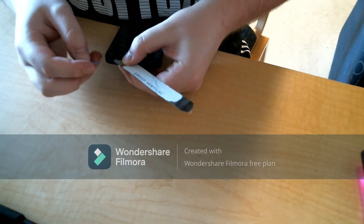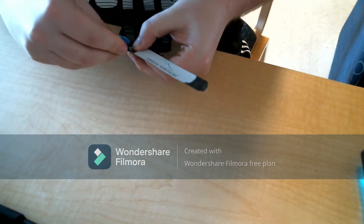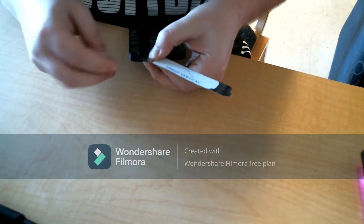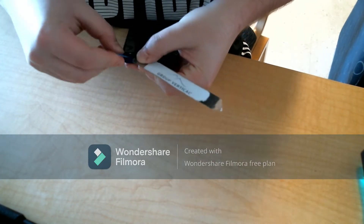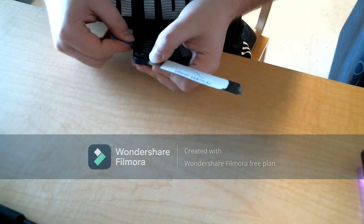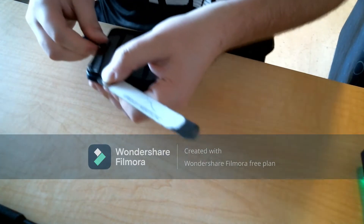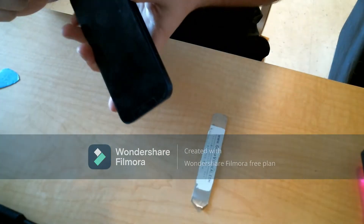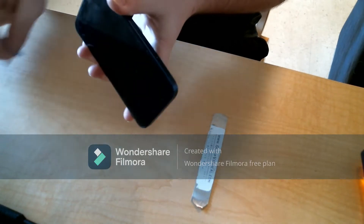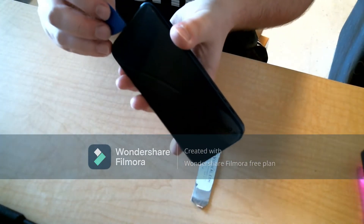Here you can see me trying to get the pick in the phone and continue to work it around the edge. I forgot to mention: when you put the Sezma in, you want to make sure you get it right at the edge of the screen. Obviously you don't want to hit the screen, but the line is pretty obvious — and you always want to start at the bottom near the charging port. I finally get the picks around and just work them a little bit until I can open up the screen.